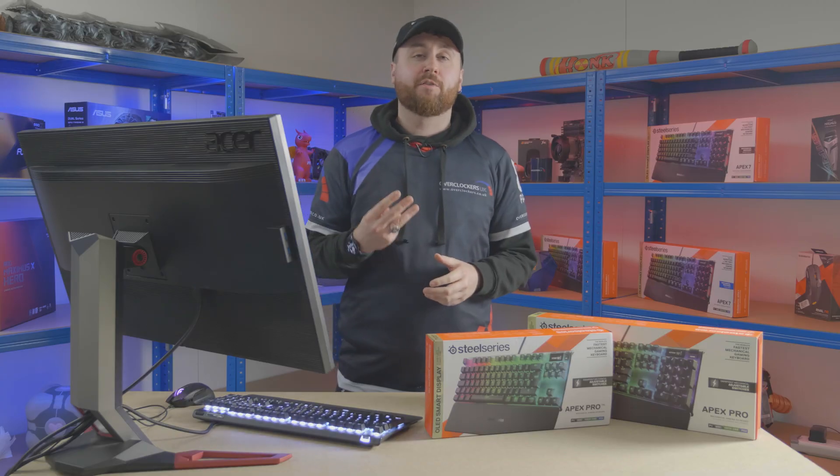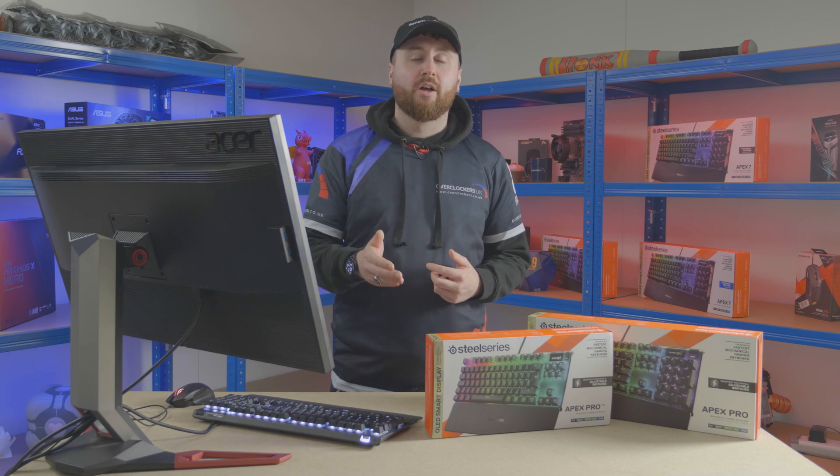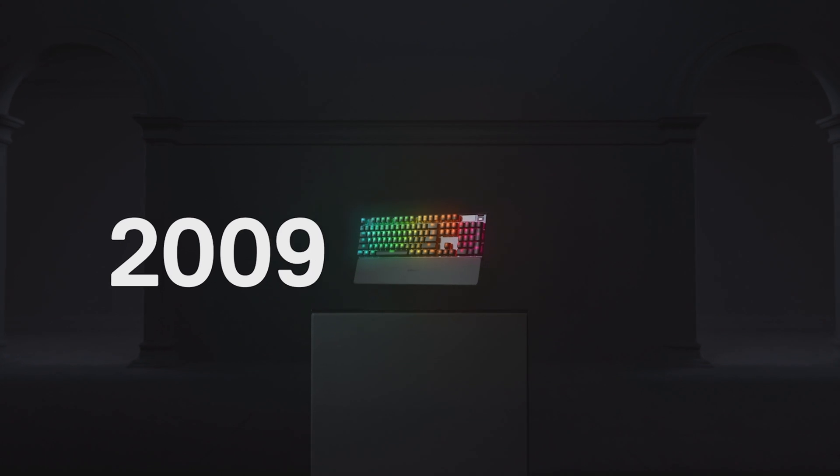For years, these three switch types have reigned supreme, from linear to clicky and tactile straight in the middle. Until now — there's a new kid on the block: the Omnipoint switch by SteelSeries.